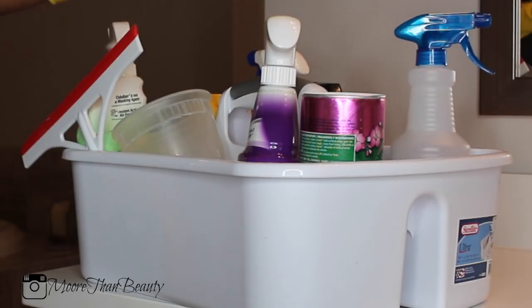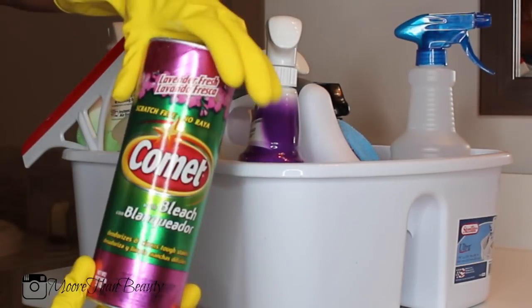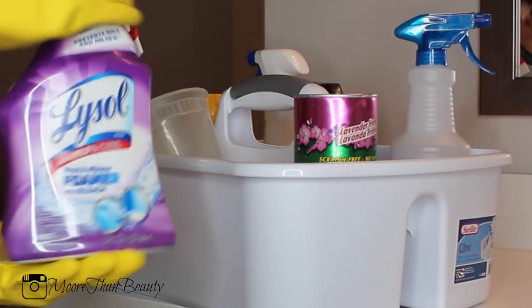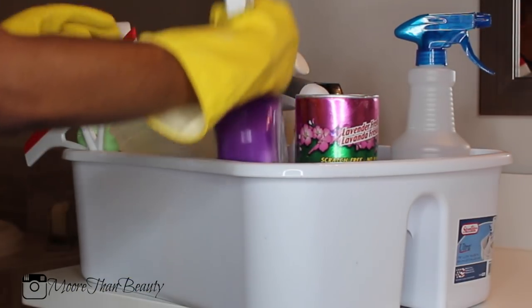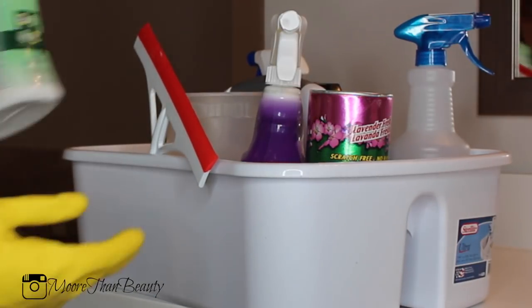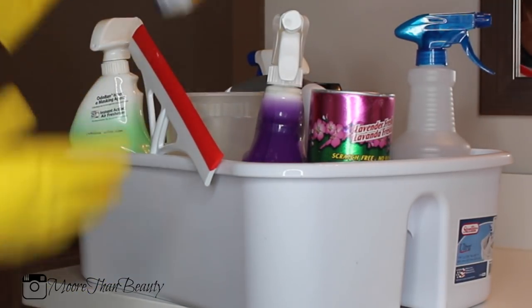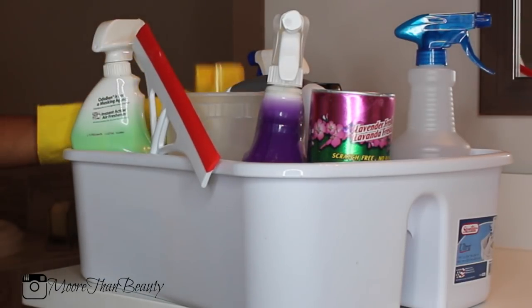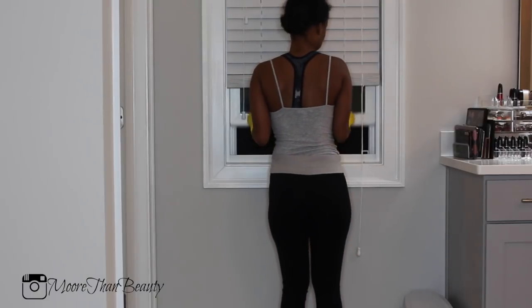The cleaning products that I use are bleach, Comet, Lysol bathroom cleaner — this one is the foaming with bleach — Odor Ban, Spray Away glass cleaner, and Lysol disinfectant spray.